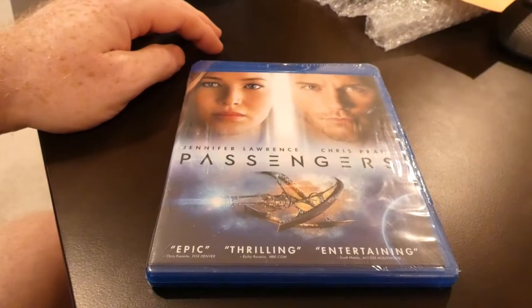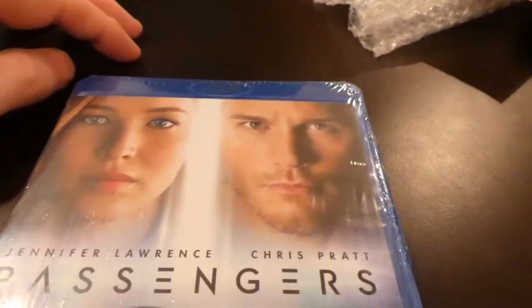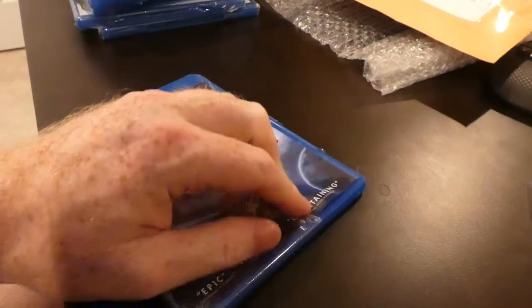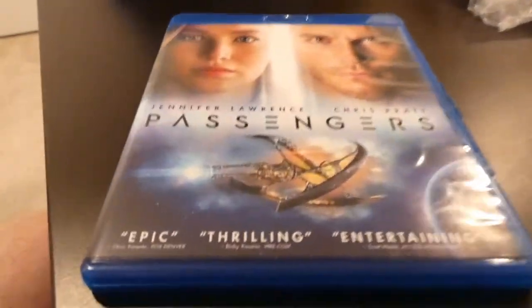On the flyover you can tell they photoshopped her in the front cover, as well as him. All right, let's get this thing open, let's get it unboxed.